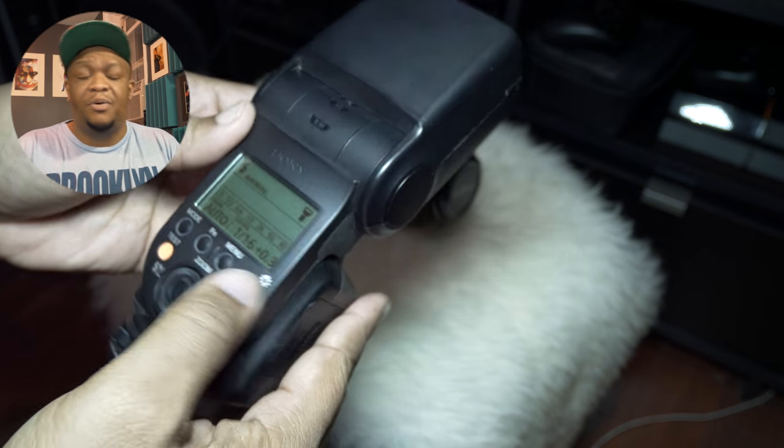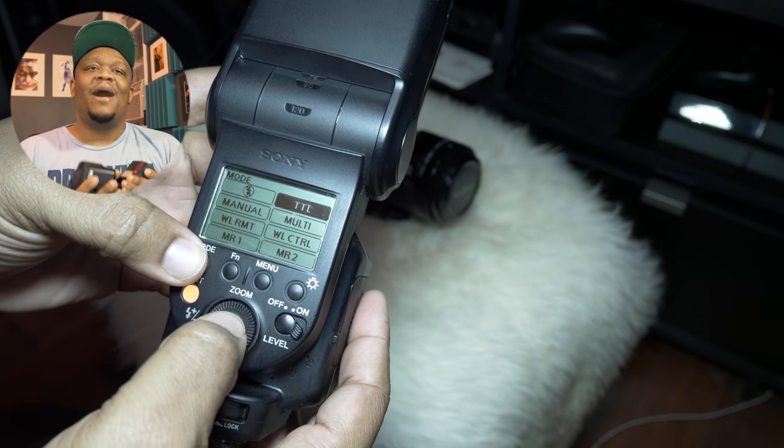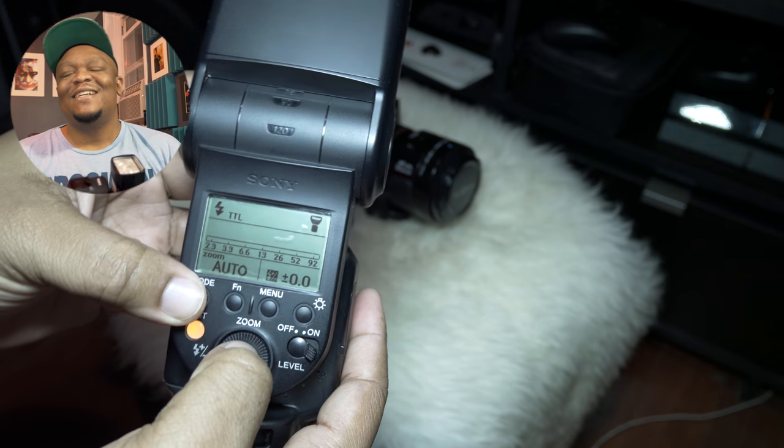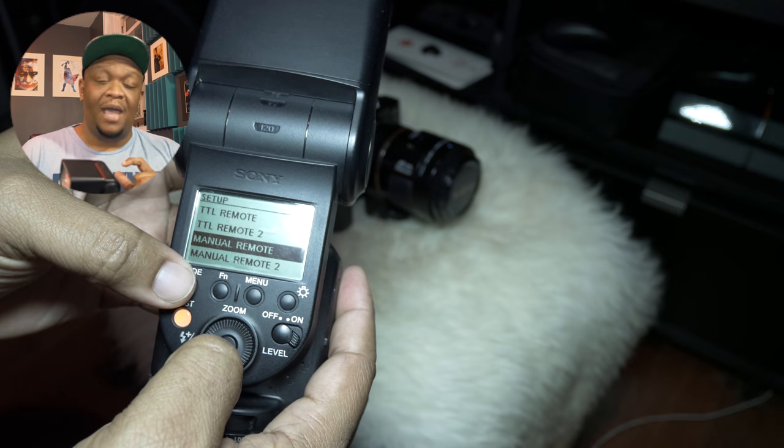My solution was to simply turn the flash off. I would turn the flash off, expose for the background the way I wanted, then turn the flash back on, adjust the power — I keep it in manual mode — and voila, it worked.